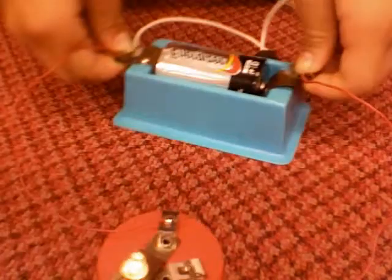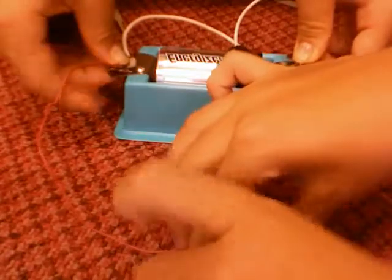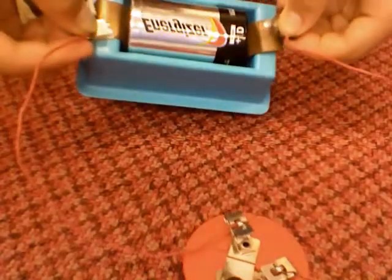It starts to move. Now, if I take this light bulb out, it will still work. See? It is still working. That is because there is another path.